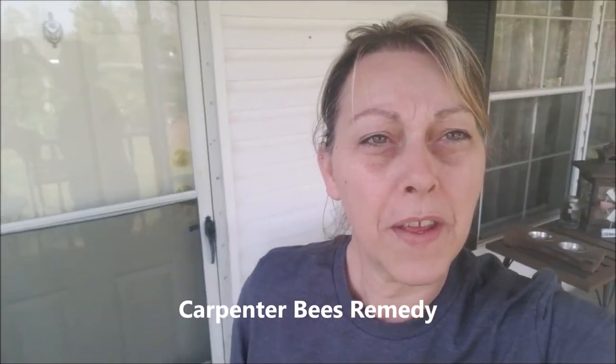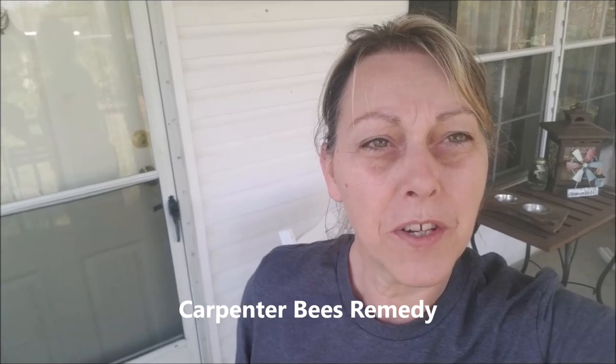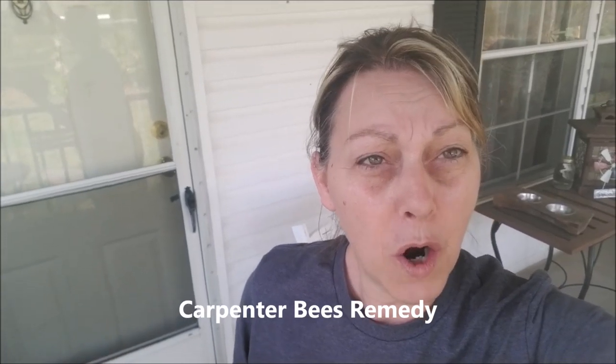Another thing I do in the spring for preparation — I get a lot of carpenter bees on my front porch and back deck area, anywhere that's covered. So here is a handy trick: take a brown paper bag and stuff it with anything — plastic bags or whatever — and tie it up with a string.